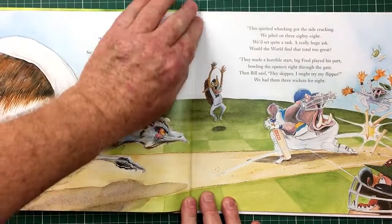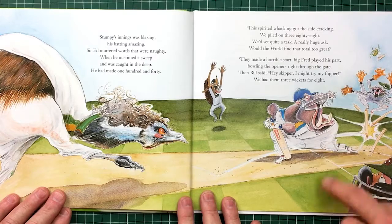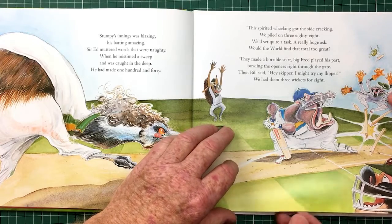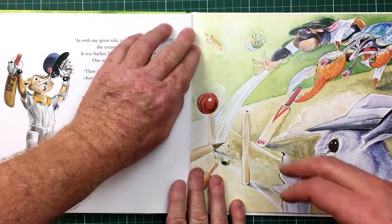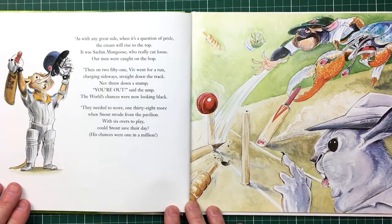This is the Gillespie character coming in to bowl. The Aussies started off pretty well — they bowled the hippo around his legs. There's the keeper celebrating. Stuffy's innings was blazing, he's batting amazing. As with any great side, when it's a question of pride, the cream will rise to the top. So Sash and Mongoose comes in and gets a century.